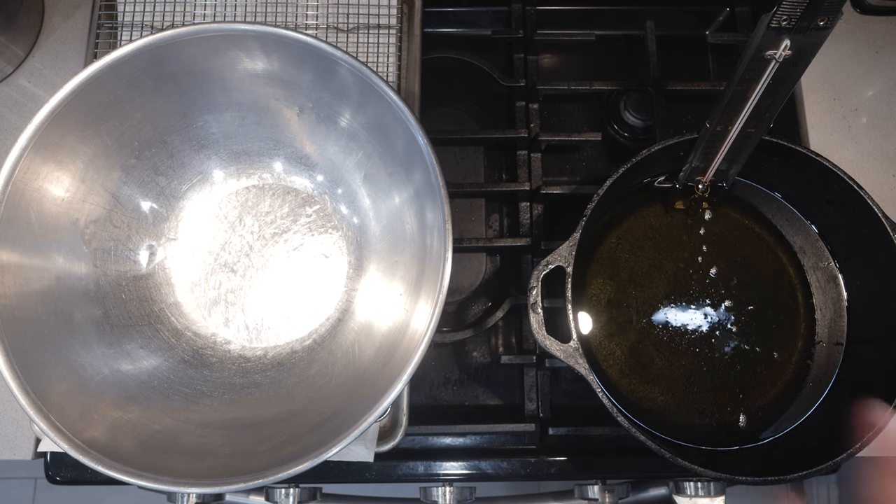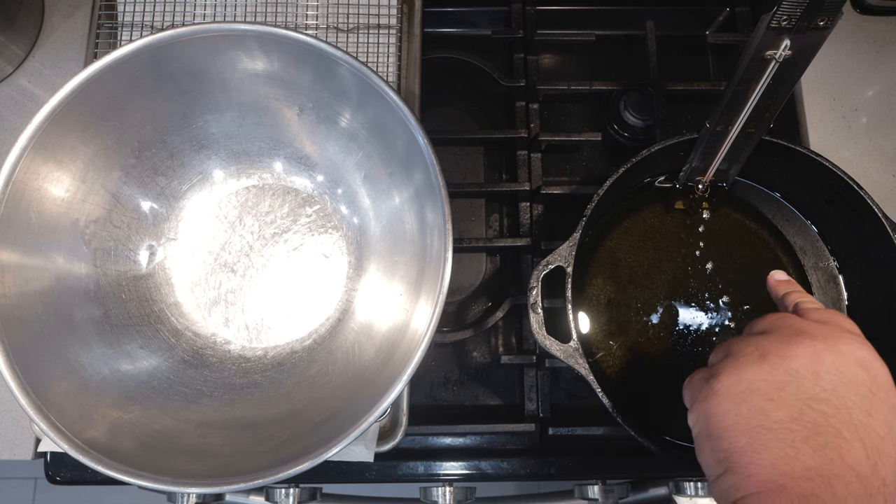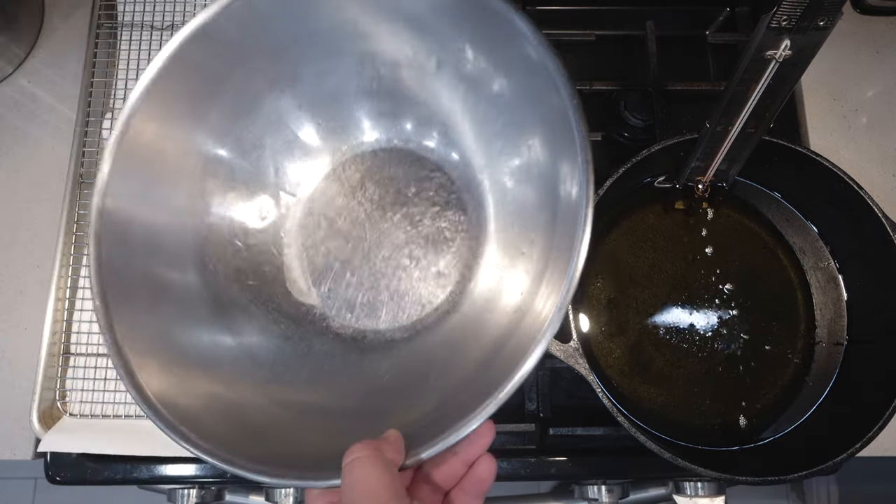All right, once our potato slices are nice and dry, it's time to move to the stove. I have here a Dutch oven filled halfway up with frying oil and a seasoning bowl.